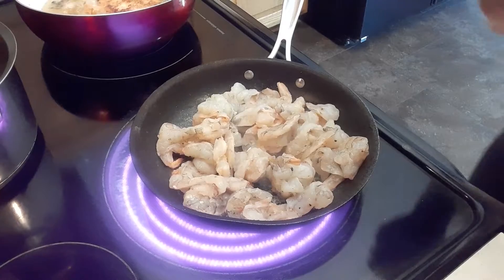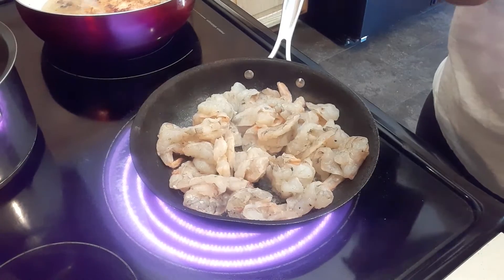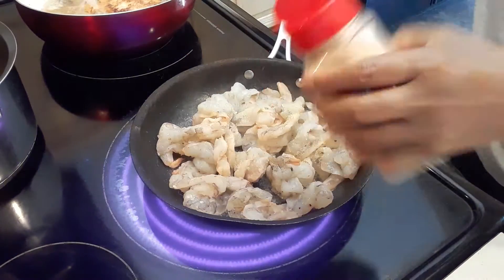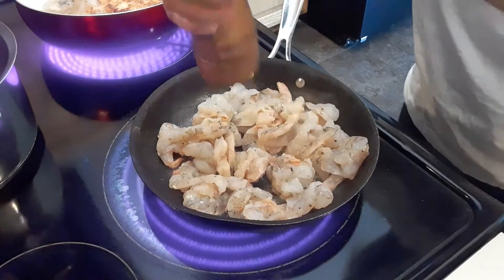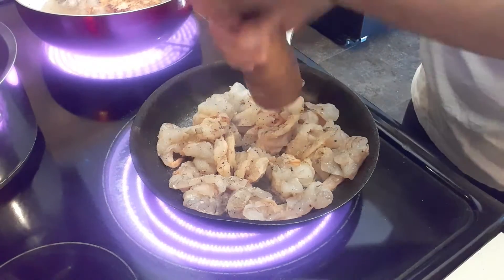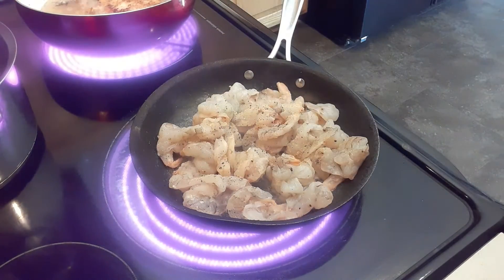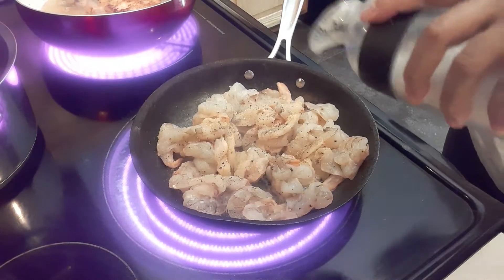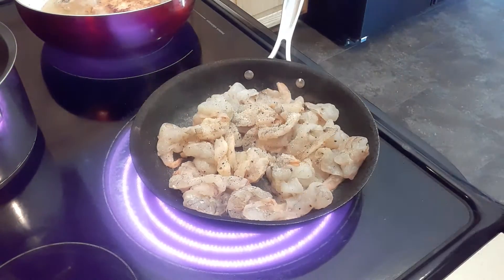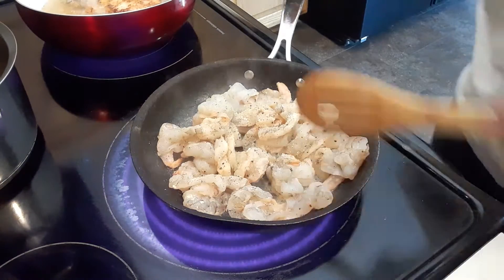Then we will add the garlic powder. I'm going to put black pepper and salt. Be careful with the salt because we are using salted butter.